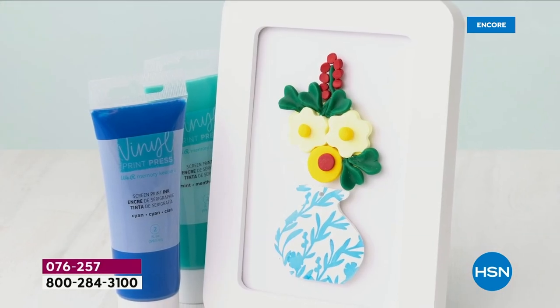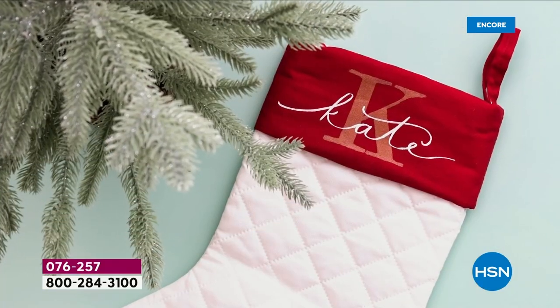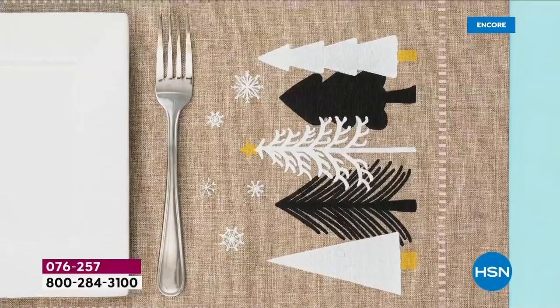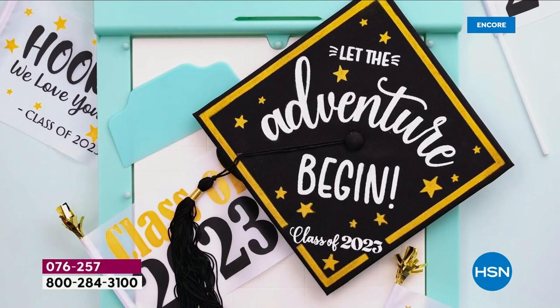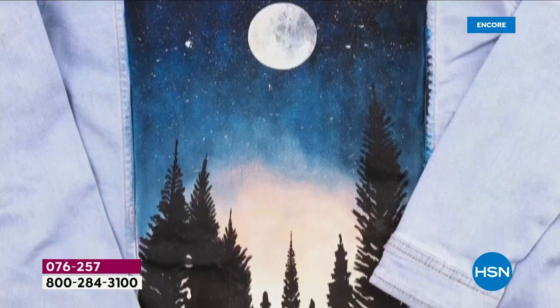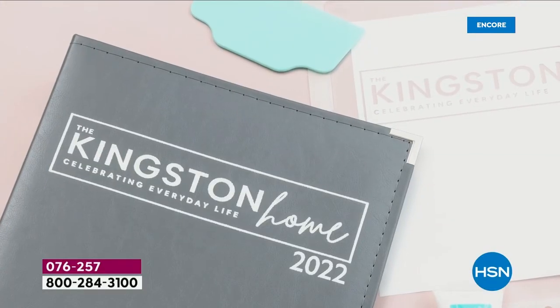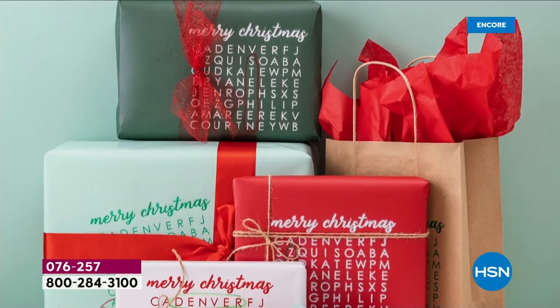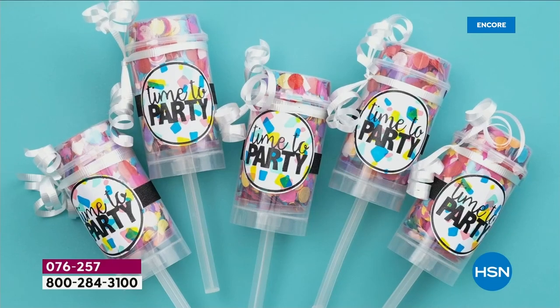Do yourself this favor — almost 100% of you are so smart putting this on auto ship. Because you want all of the extra additional screens. I can't wait to talk to you guys in more detail about the auto ships because these are really special.